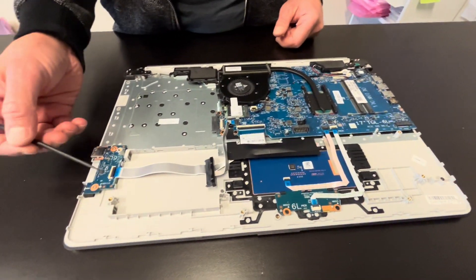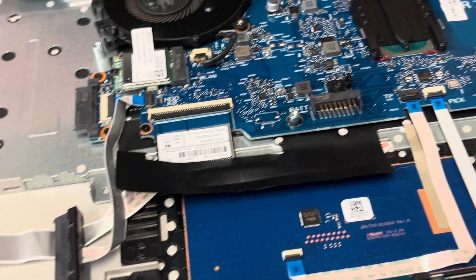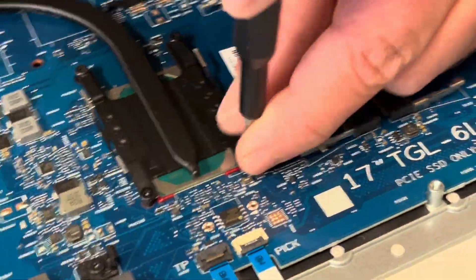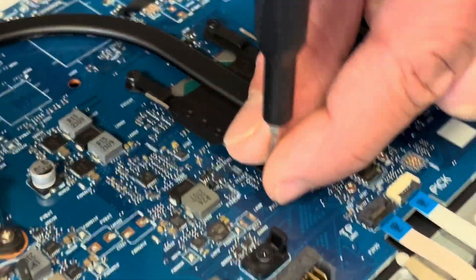Now we can take out the I/O board. But first, let's start with the heat sink and the cooling fan. If your cooling is bad, the laptop overheats, or the fan makes a grinding noise, you can replace these two parts.